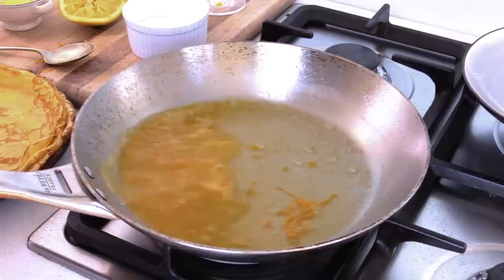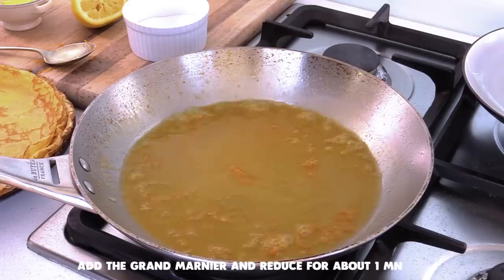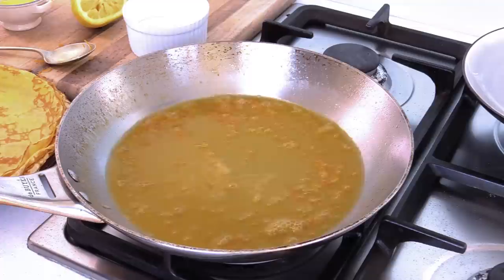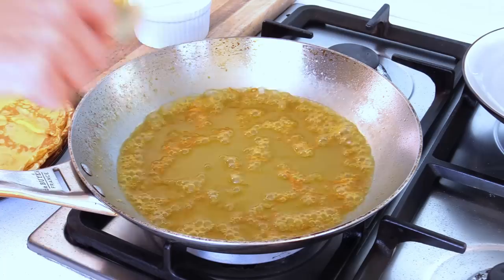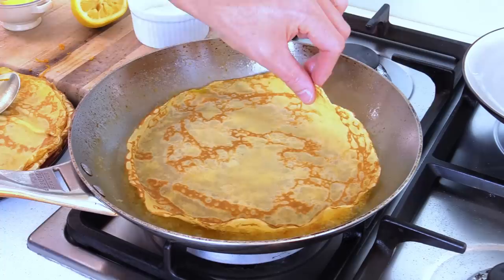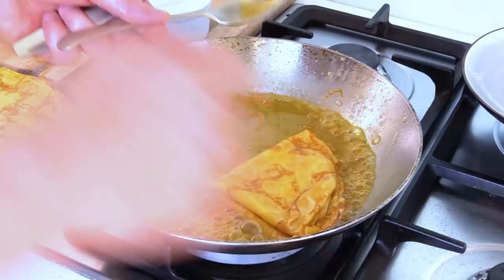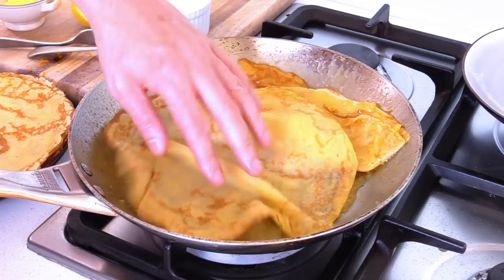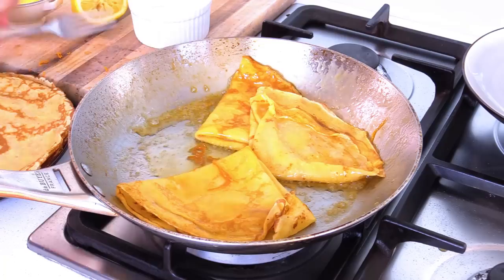As soon as your mixture reduces a little bit, it is time to add the Grand Marnier — we're not doing a flambée here, it's just for the flavor. Control the heat and further reduce to get our preparation going. Keep an eye on it and reduce it a little bit before we start plunging the crepes in. When you've got that mix, you plunge the crepe on one side then the other, fold it once, fold it again, and put it on the side of the pan. The ingredients given are enough for about three crepes — just coat them in that mix.